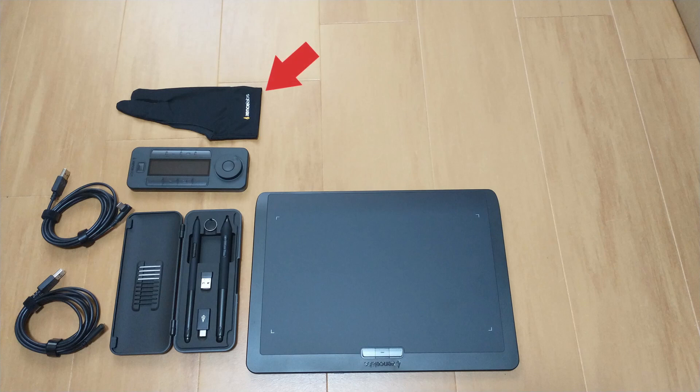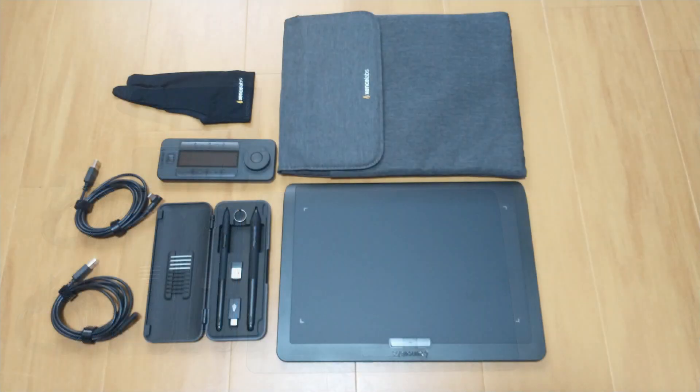A finger glove is also included. I never used one myself, but it is supposed to keep your tablet clean and responsive. And finally there is a soft case where you can store the tablet, pens, and quick keys device. This is nice if you need to move the whole set of devices around, such as when working outside of your home or office.